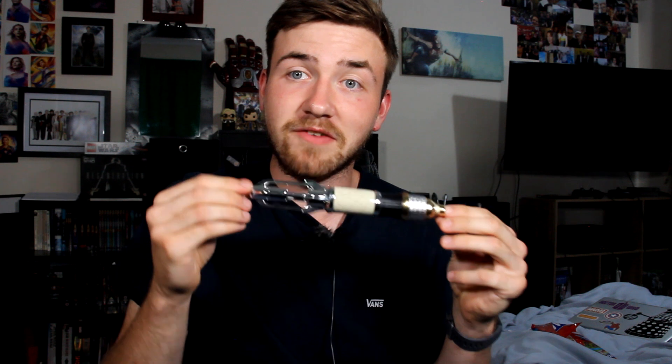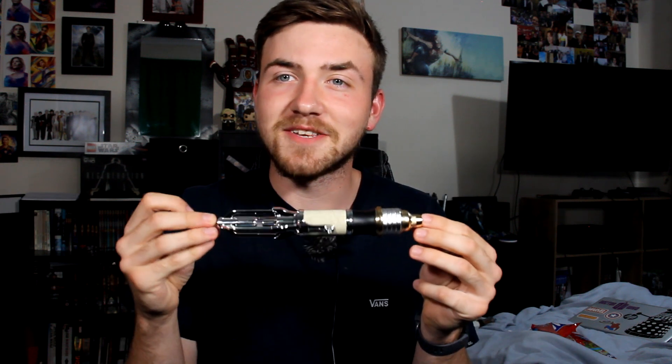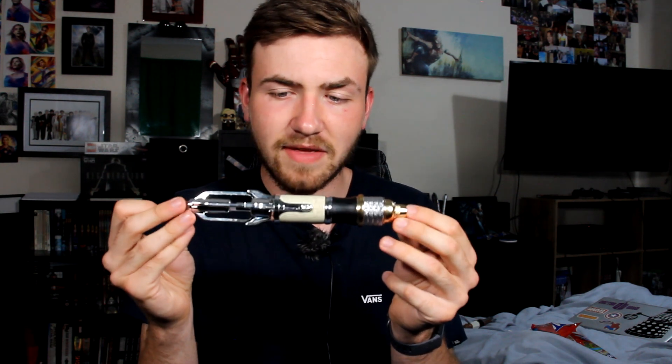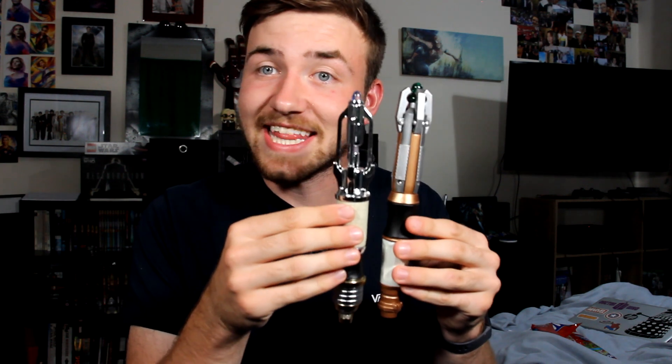Now we can talk about the Sonic Screwdriver. What's particularly cool about this Sonic is that it features different elements from different Doctors. We have the 10th Doctor's marble there, we have the 11th Doctor's sort of sprung pieces, and someone mentioned that the sort of top piece up here reminds them a lot of the 12th Doctor's Sonic Screwdriver. The Sonic is a little bit chunkier than some of the others but not by a lot, and fits quite nicely in the hand.